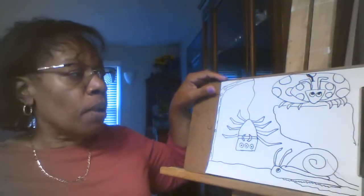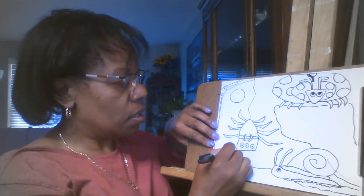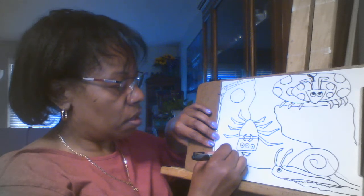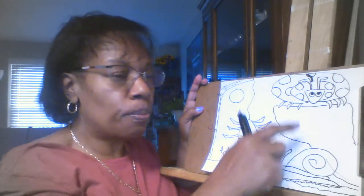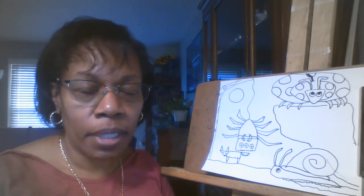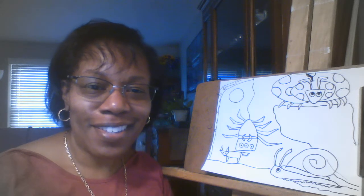You could add anything you want — maybe it's a full moon, maybe in the background is a fox that's going to come out and eat all the critters. It's up to you! I can't wait to see how you solve this problem — how can you put these three critters in one picture together? That's your job for this week. I can't wait to see what you come up with. I miss you terribly, but I have enjoyed seeing your artwork and hearing about all the creative things you're doing at home. Till next time, bye!